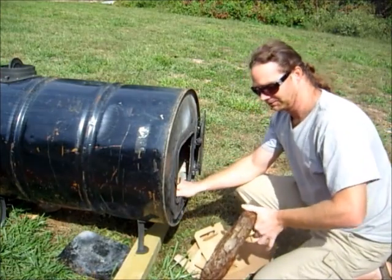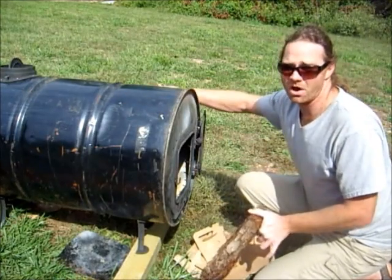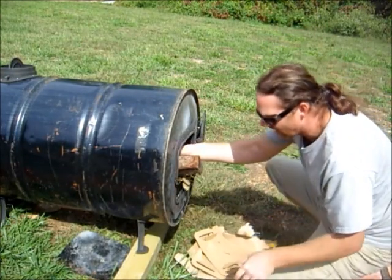We want to build a fire inside this to burn it all off so that whenever you put it in your house it doesn't smoke it up, because all this paint is going to burn off. So you want to make a fire outside first.